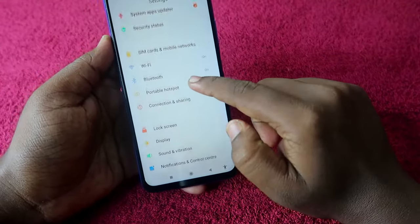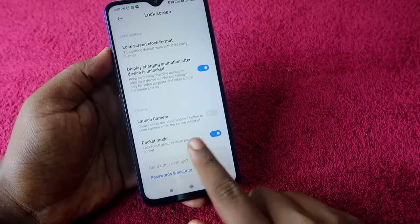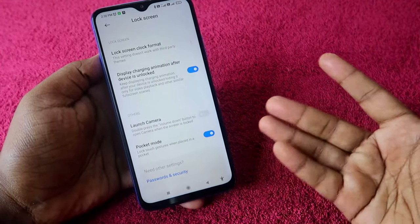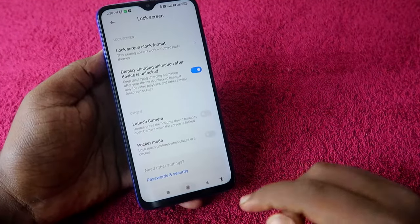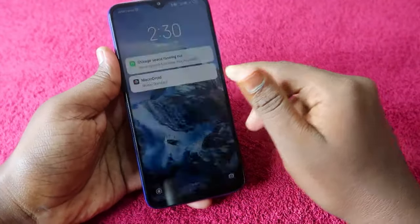In Settings, go to Lock Screen, then scroll down. Here you will see Pocket Mode — it will be enabled, either by you or by default. Just disable this option and that's it.